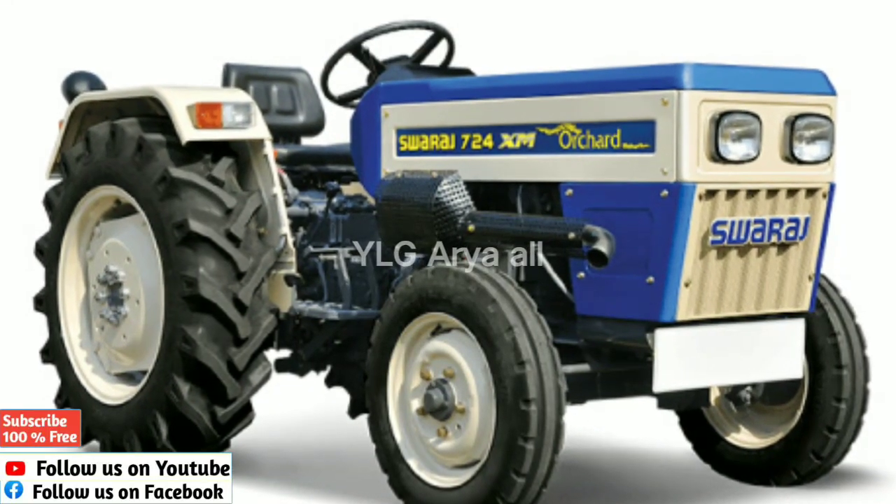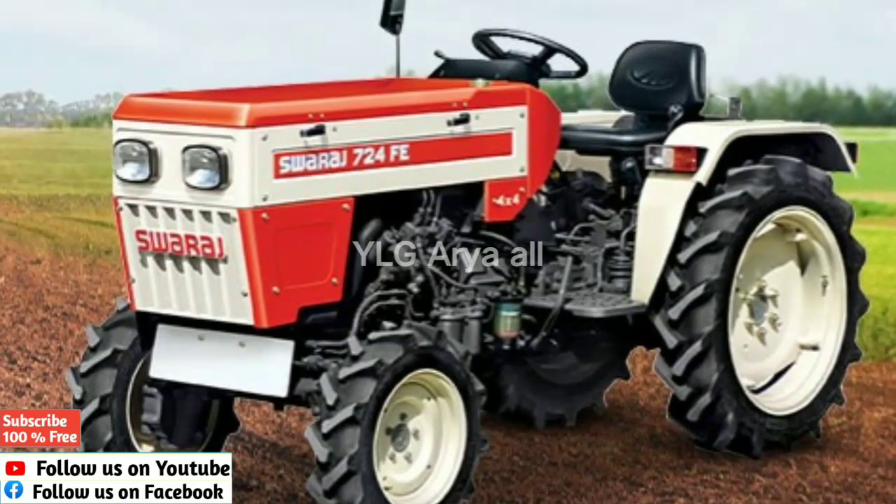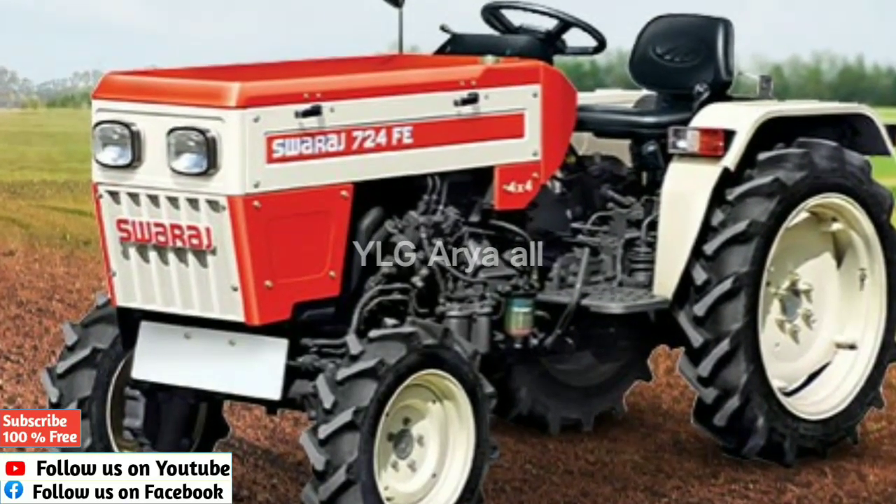Hello friends, welcome to the YLJR YouTube channel and Facebook page. Today we will be getting a new video on the Swaraj 724XM Archerd NTE tractor.